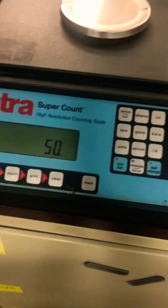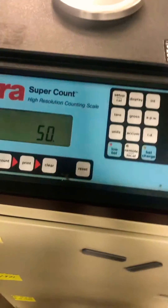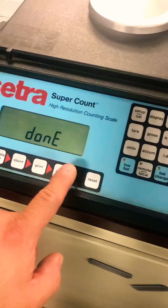I'm going to take two 25s and put them on there. I'm going to hit Setup Cal. The load's done, and then you hit clear.